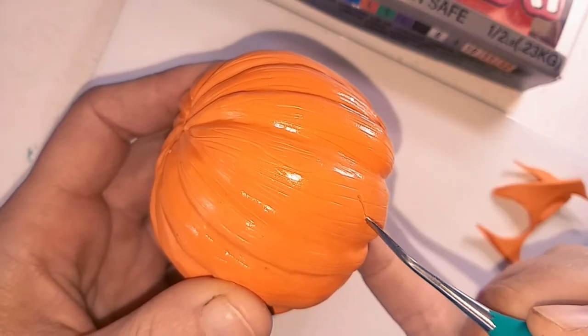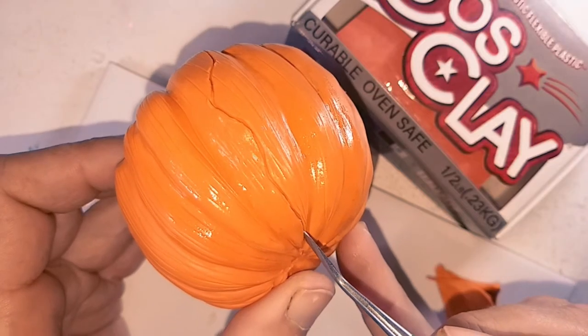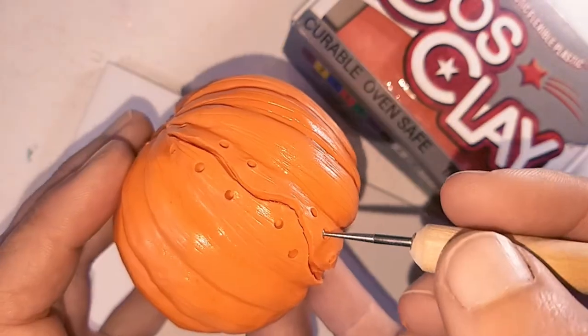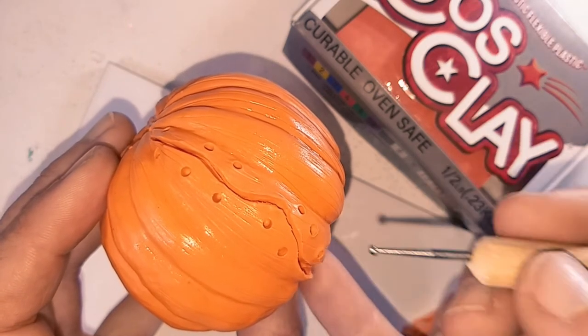Time for poor Clive to be split open. I lightly score in a sort of zig-zag jagged line and then deepen and widen it. Using a small ball tool to mark out the holes and then a larger ball tool to make those holes bigger. I then bake it again.